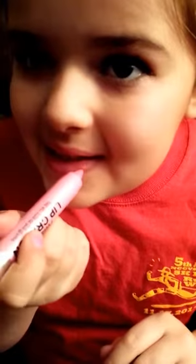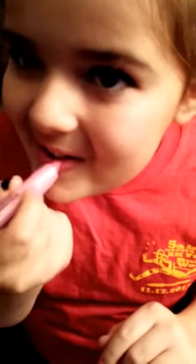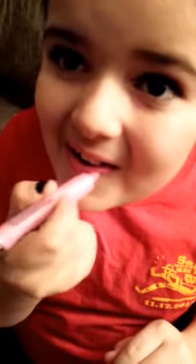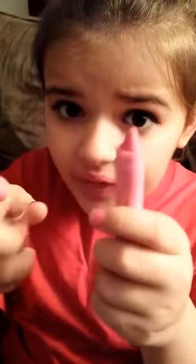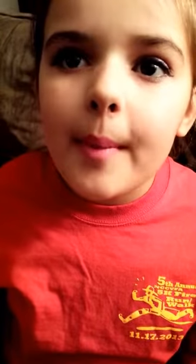So next we're going to do the lips. For mine I'm going to use a lip crayon — you can use lipstick, but I'm going to use a lip crayon — and wrap that all on my lips. That's how you get that pink look. Then you're going to wrap it with this little brush, with my little brush, to blend it.